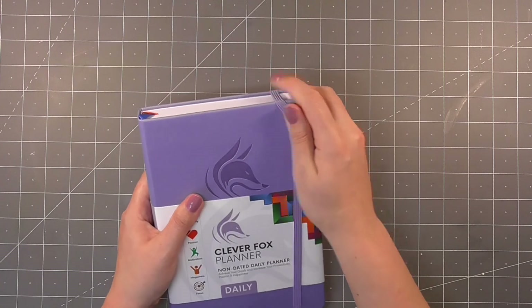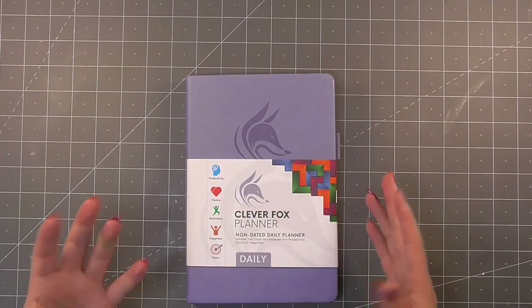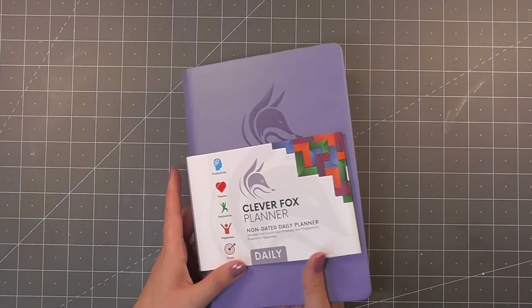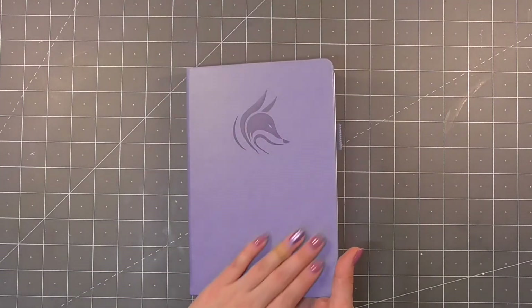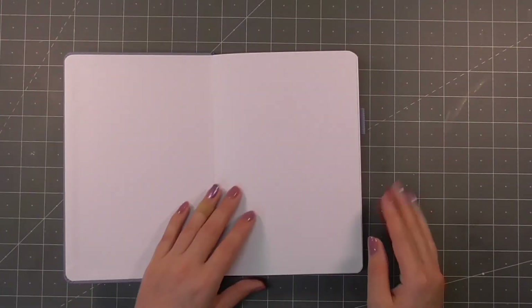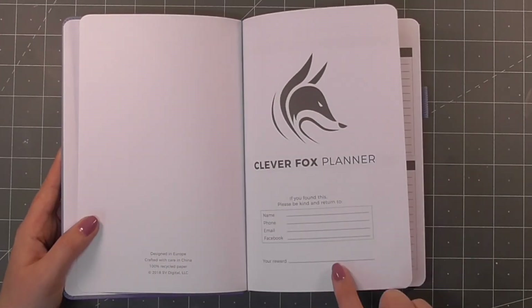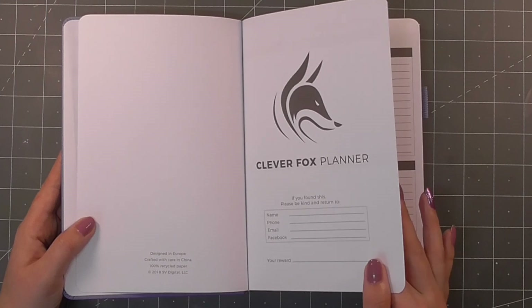I'm really into this at the moment. If you read my blog you may have seen some of my posts about the reading I've been doing recently, particularly Rachel Hollis's books and Mel Robbins, so I'm right in the vibe of this. The cover has a really nice feel to it and a lay-flat binding so we can lay it flat when writing. There's a place for your details if it gets lost and a place for a reward — I really like that.